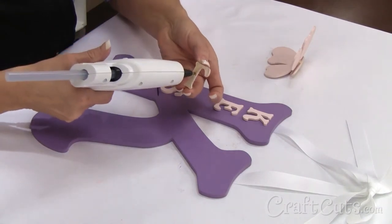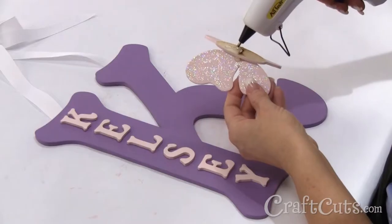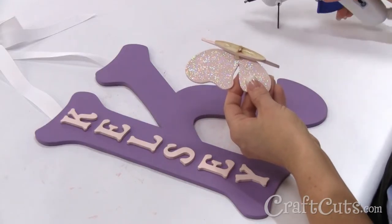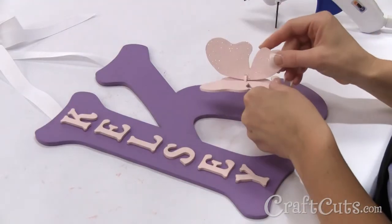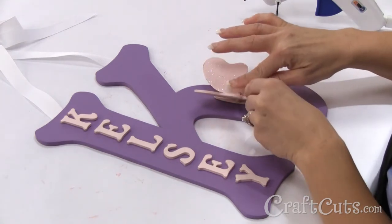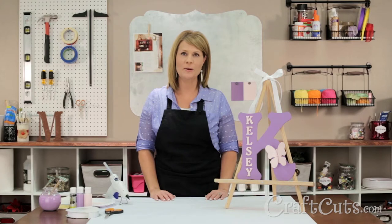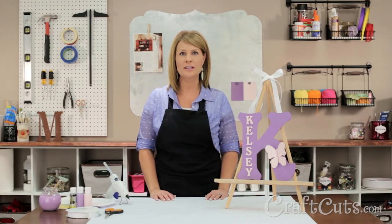Glue the letters along a wide part of the letter and the butterfly on a different part of the letter, wherever it looks best. This kids monogram can be hung just about anywhere. Good luck with your project and if you have any questions about custom made wood letters and craft shapes, please contact us and we'll be happy to help. I'm Dawn Mello for Craftcuts.com and thanks for watching.